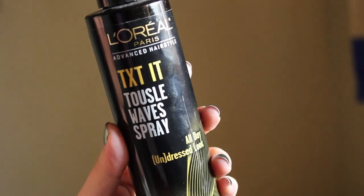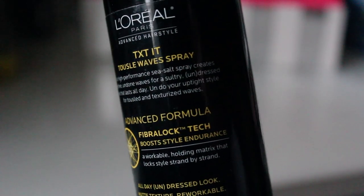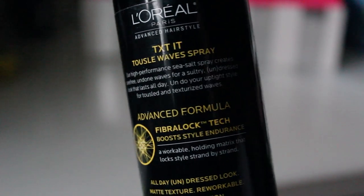For hair products, the first is the L'Oreal Tex-It Tousled Wave Spray for an all-day undressed look. I love it because it gives a really nice texture to my hair — my hair is really straight and thin and sometimes I want that beachy wave look. After the shower, I spray it all over lightly, then twist sections of my hair, spray again, and repeat all over my head. The styling lasts for about two days and it actually looks better on the second day.